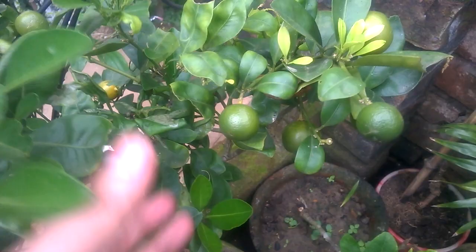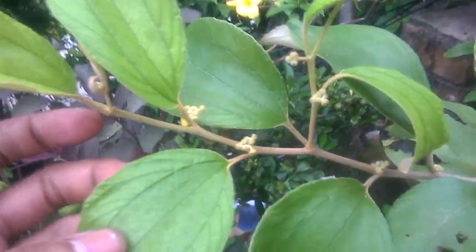This is my orange tree — more oranges here, small and more oranges. And this is my lemon tree. And this is my jujube plant with more flowering here.